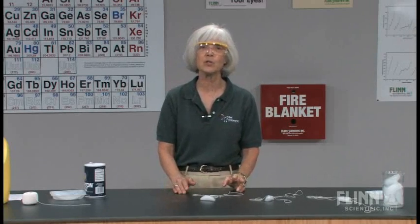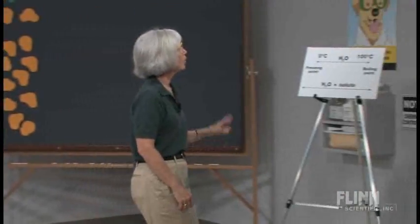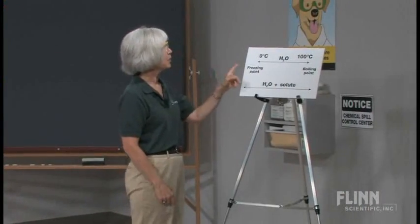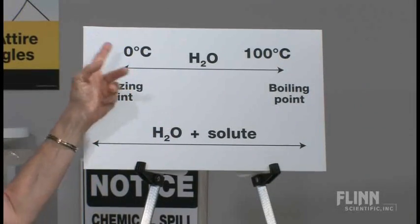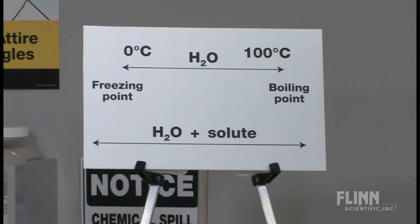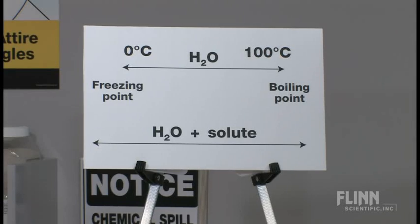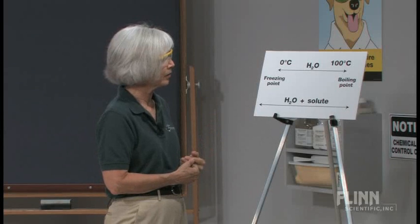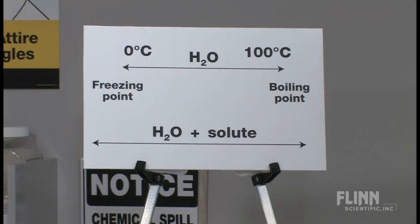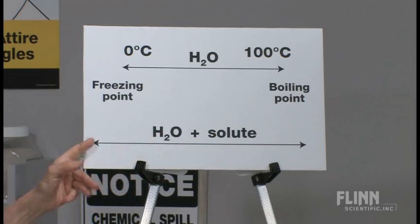That's really what we're getting to, because we're in a unit on solutions, and freezing point depression is one of those factors we want to investigate. At the foam easel, I write a line representing the range over which water is a liquid: 0°C to 100°C, with 0 being the freezing point and 100 the boiling point. When you add a solute — any solute — you change and extend that range. Adding a solute such as salt lowers the freezing point.